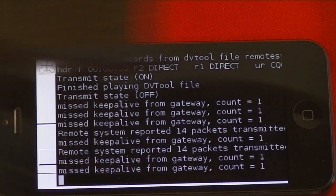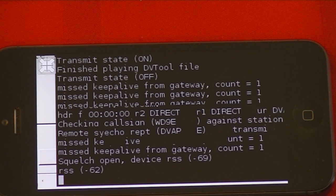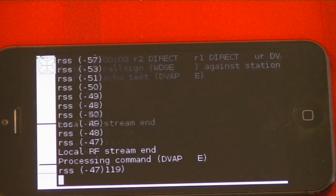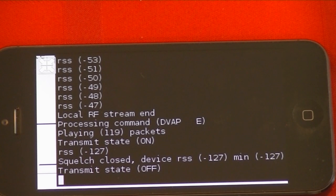So just for fun, I will do an echo test. This is WD9E echo test. This is WD9E echo test. And you can see the corresponding text here.